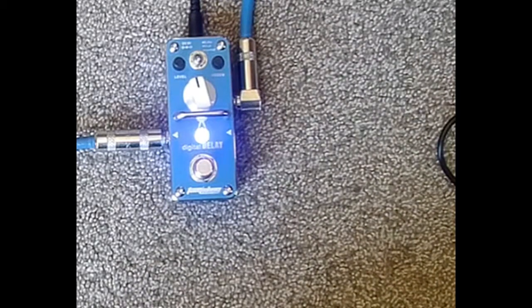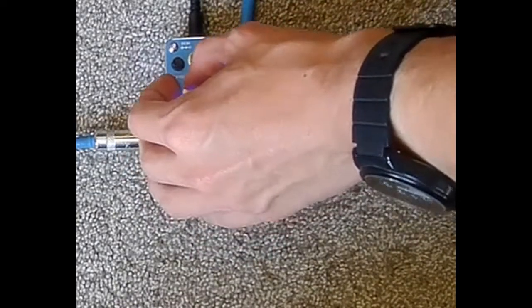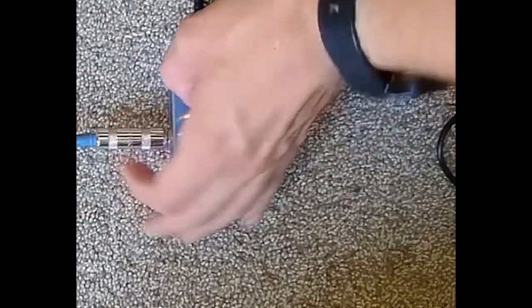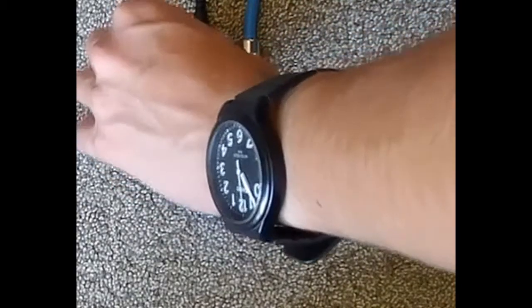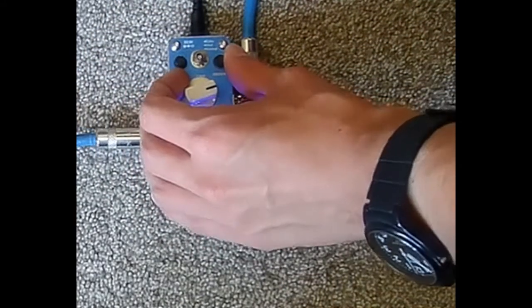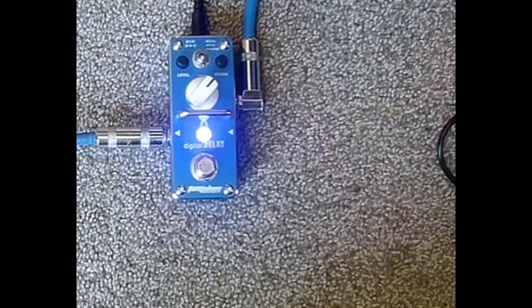With some reverb thrown in, this would sound even better. So far it just sounds like a mess, though. Mess around with the knobs and... Level up to 12, region around 10 o'clock or so, and time around 2 o'clock.